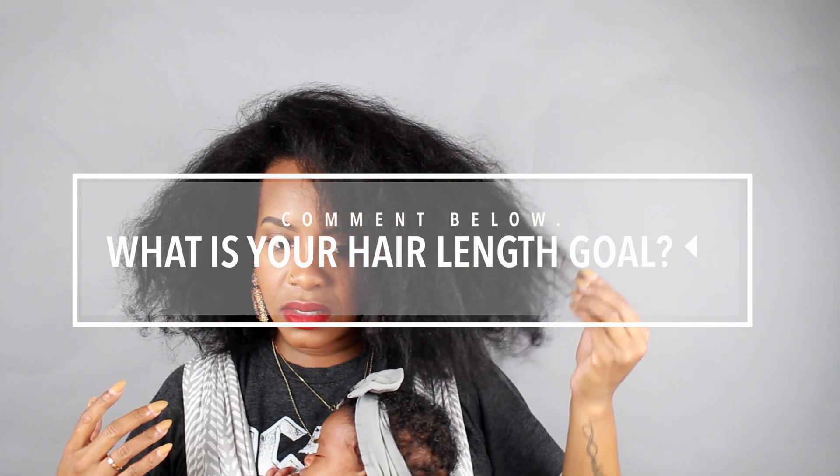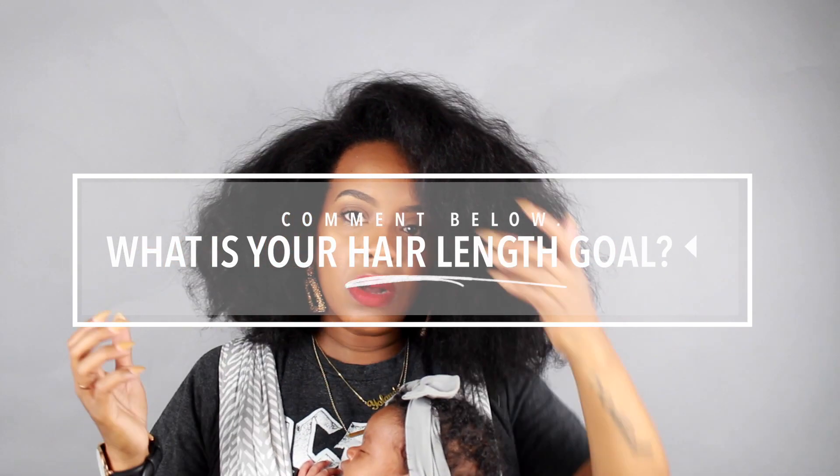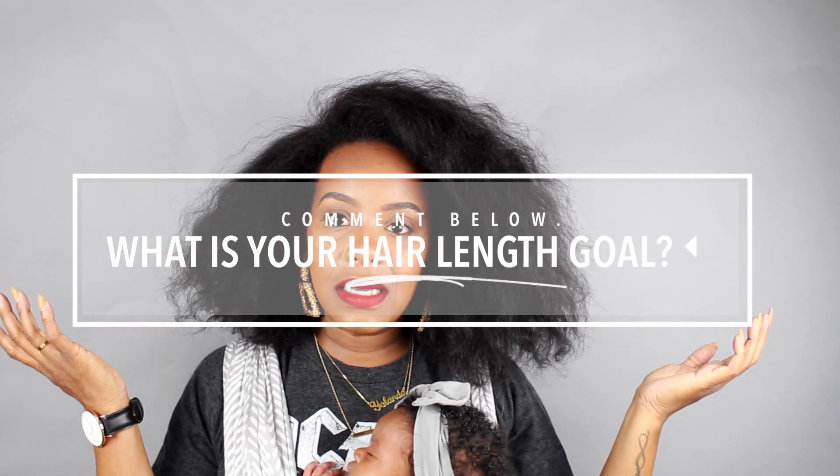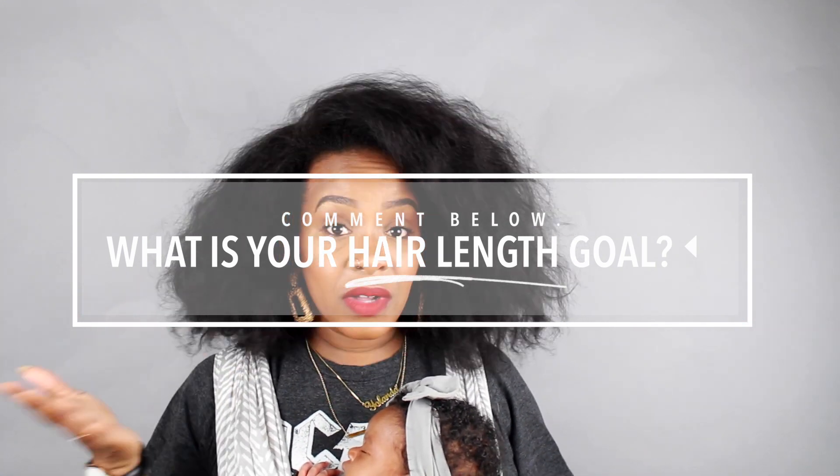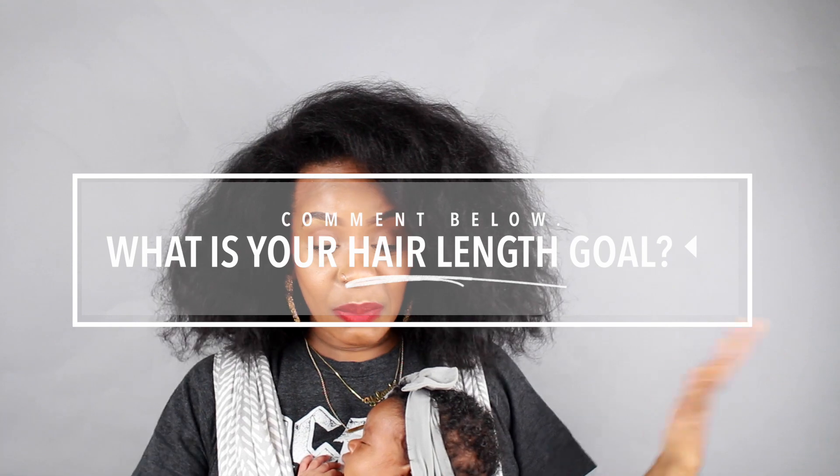Finally after that, it's in this state right here, which I kind of don't like because now it's just too stretched. When it gets like this, I'm like, okay, I need to put it in a bun or start over. And I don't feel like washing my hair, so we're putting it in a bun. And this is a messy bun.